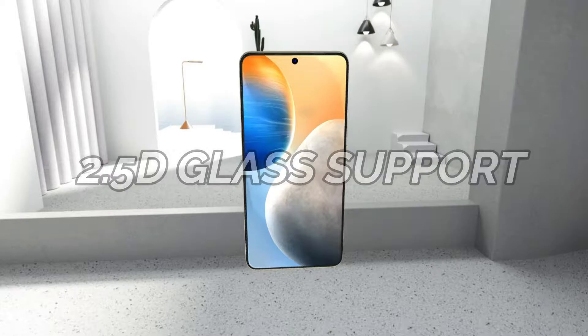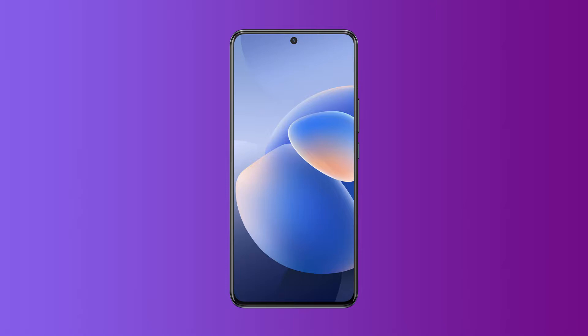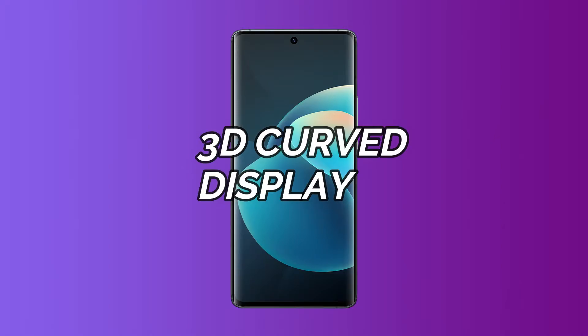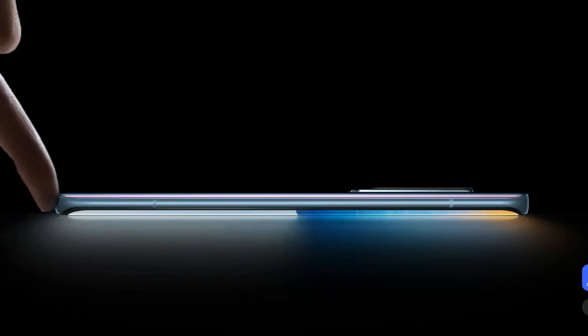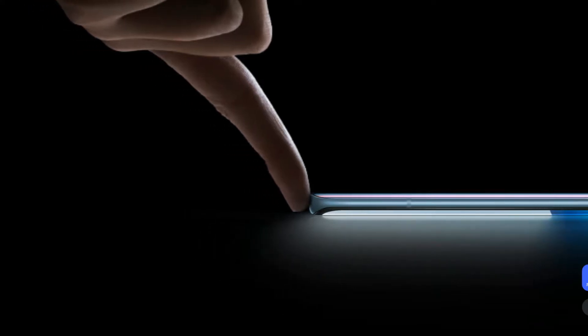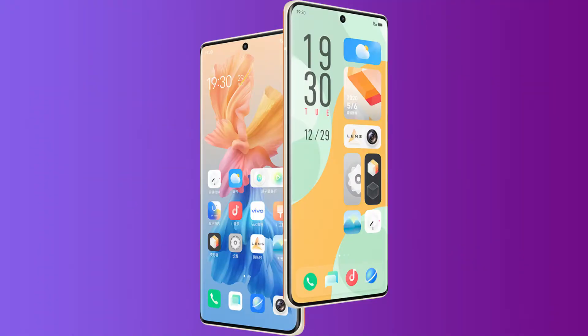There are some differences in the display between models. The X60 has a 2.5D glass display, meaning only the corners are slightly curved. The X60 Pro and X60 Pro Plus have a 3D curved display, meaning both the corners and sides are curved. All models have Corning Gorilla Glass protection on the display.